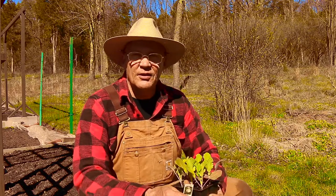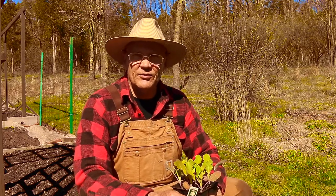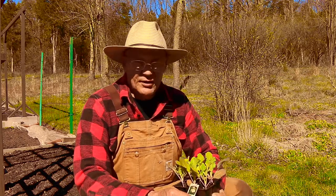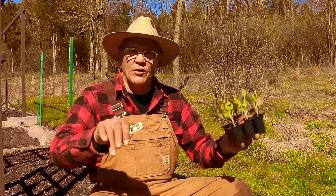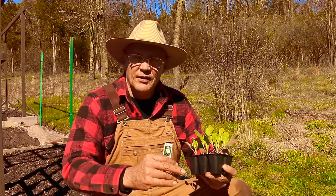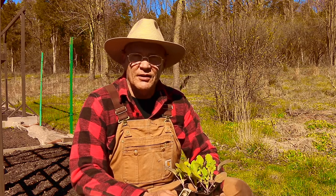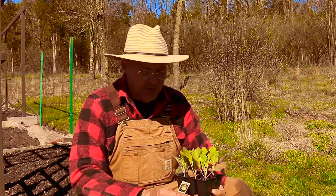I go through the soil working my garden fork in there. You want to make sure that soil is nice and loose, ten to twelve inches deep. That way the roots can spread far and wide, and the more they can spread, the more nutrients they'll take up, resulting in a healthier, stronger, and larger plant.